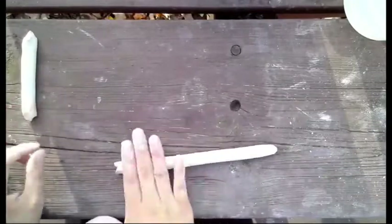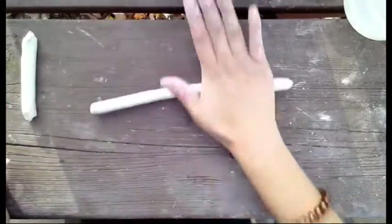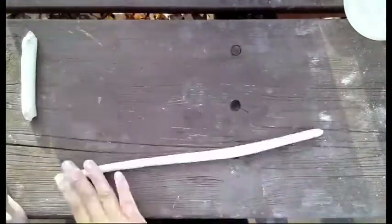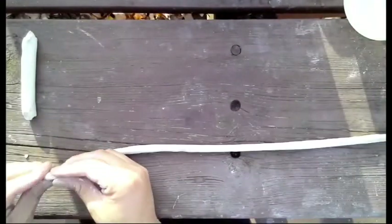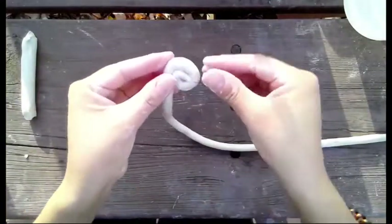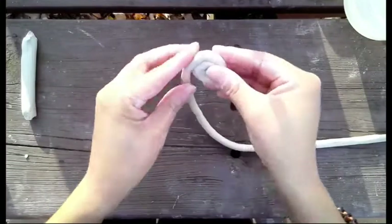Use your finger to measure out a thick piece, and then continue to roll out the rest of the coil until it's a little thinner. Next, we're going to roll the shell by creating a spiral — just continue to roll it gently.